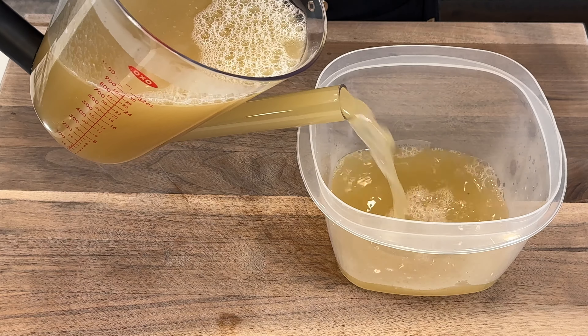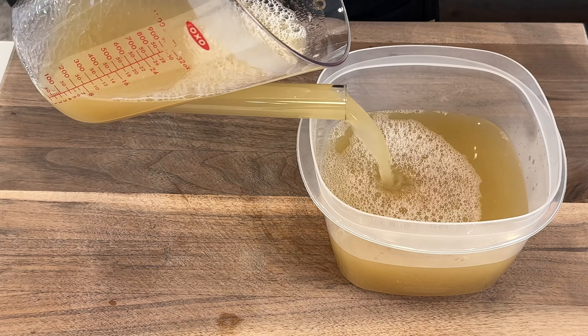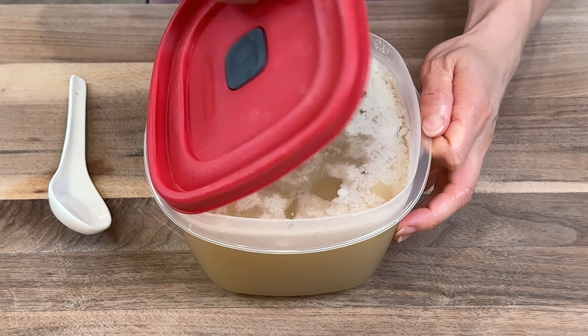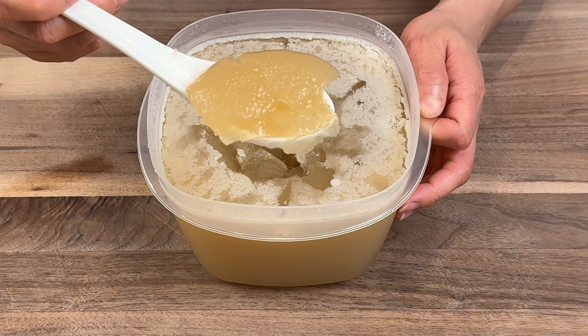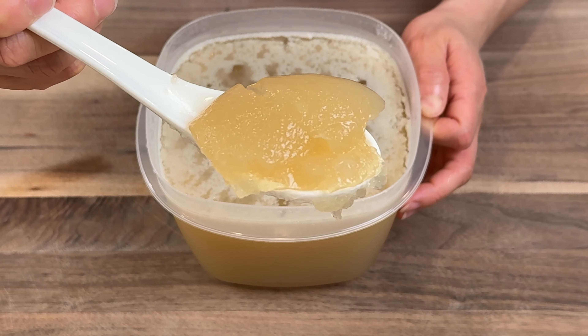Save extra broth in the fridge. It will turn into a jelly-like texture because of the collagen present in bones and connective tissues. When bones are simmered for an extended period of time, collagen breaks down into gelatin, giving the broth a thick consistency, rich flavor, and nutritional benefit.